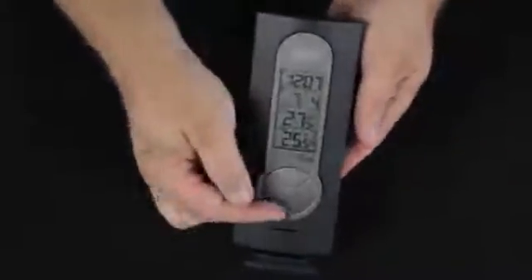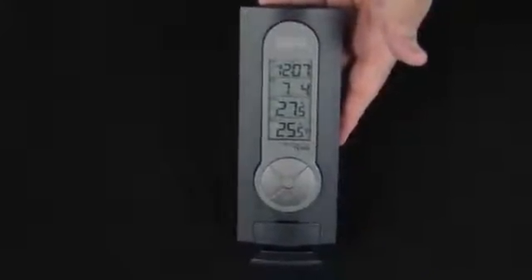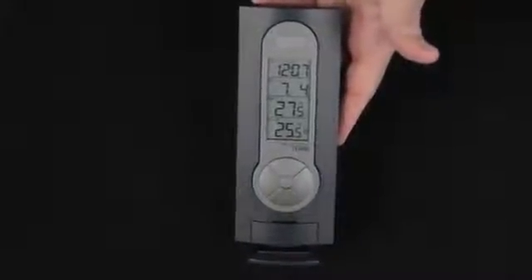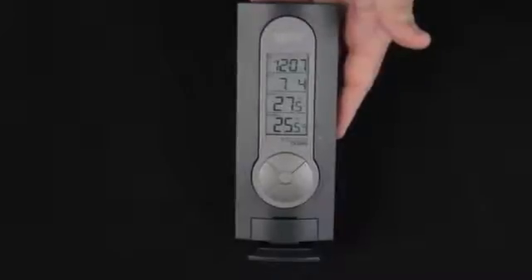You'll notice the CH button that we did not use — that's the channel button. This unit will allow up to three outdoor sensors to be used, giving you the option of different places that you might want to look at the temperature. People sometimes will use those for a garage, for a greenhouse, or for a different room in the main house.